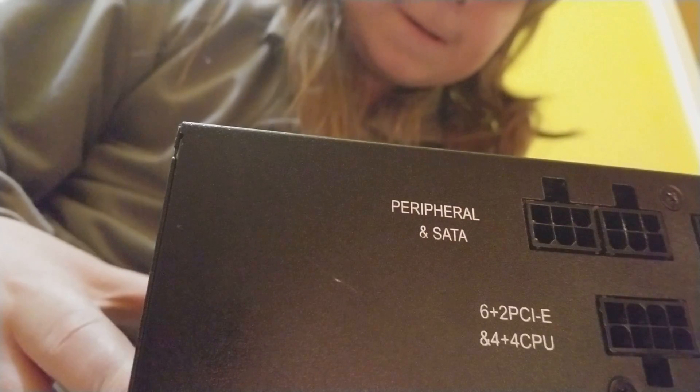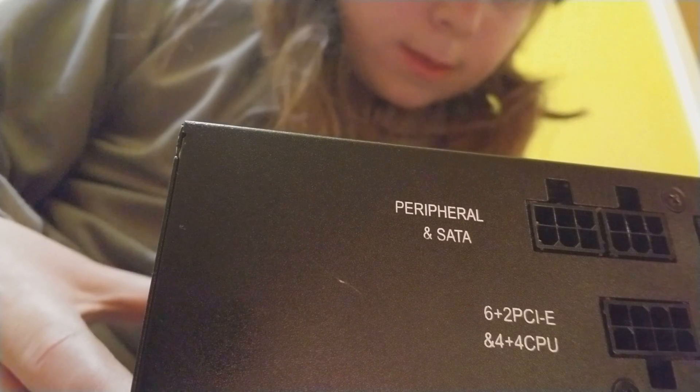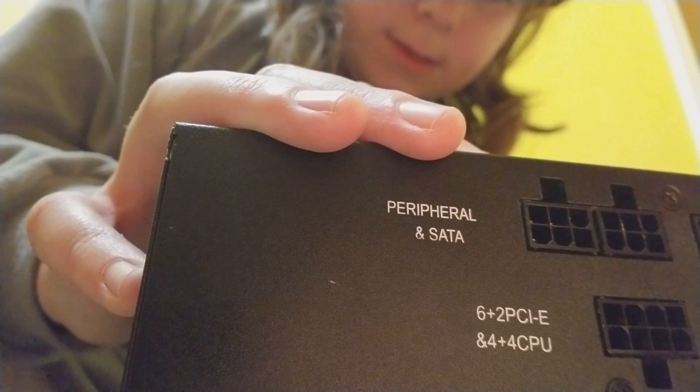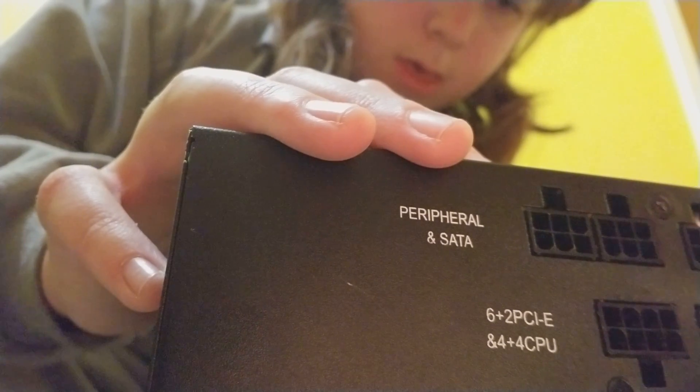According to the label, it has on the 3.3 volt rail 25 amps, the 5 volt rail 25 amps, and the 12 volt rail 54 amps.